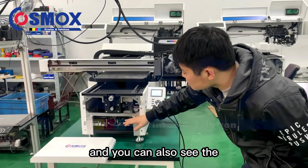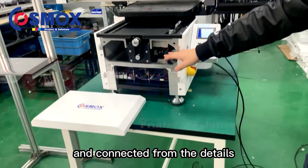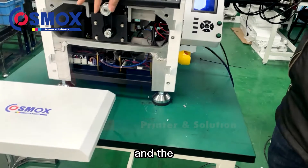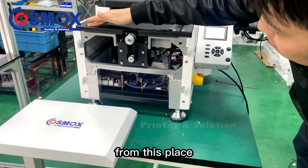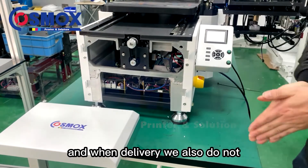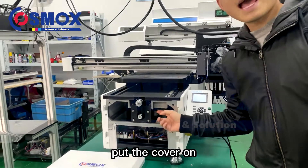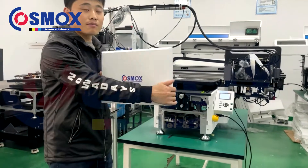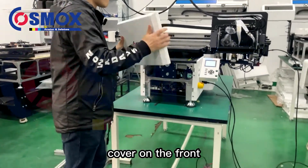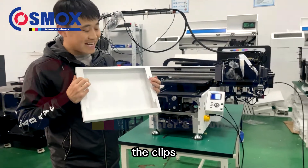You can also see the electric parts, wires, cables, and connections from the details, and the ball screw from this area. When delivered, we do not put the cover on. When you receive the printer, you can just put the cover on the front — it does not use screws, it uses clips.